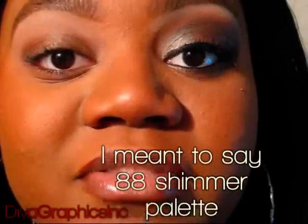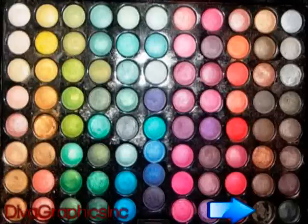The next shadow that I'm going to use is from my 180 palette. I popped it out of my palette because I use it so much, but right now I'm going to show you a picture of what it looks like in the 88 Shimmer palette. I'm just going to take my Fluffy Elf professional eyeshadow brush and apply this color to my lid area.